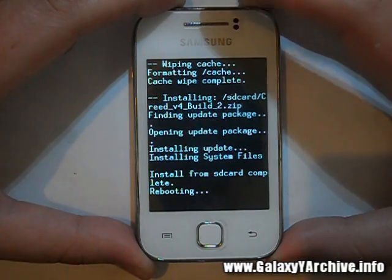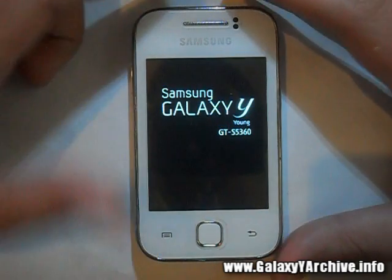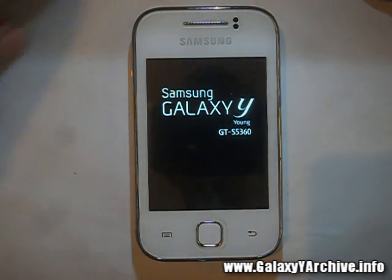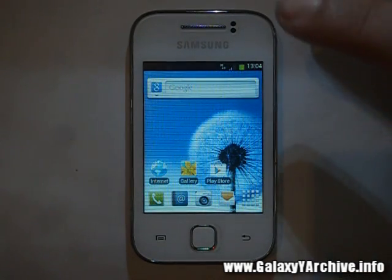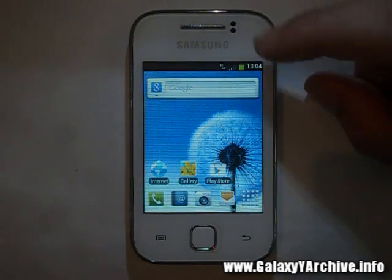The phone will begin booting up. As usual, the first boot may take a while so just be patient — just wait for the phone to start up. I'll speed up the video to not waste any time. The media scanner took a while but it's finally done scanning.